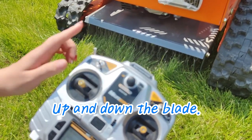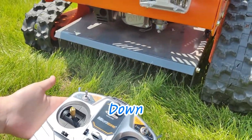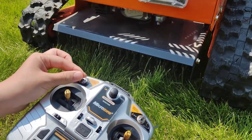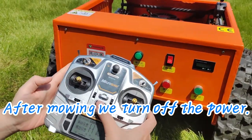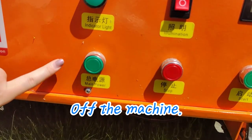This controls the blade up and down. After mowing, we turn off the power and shut off the machine.